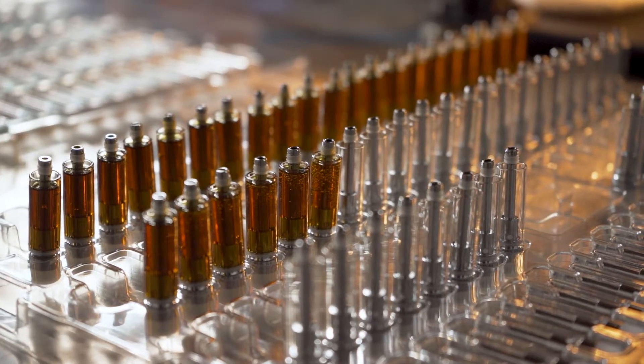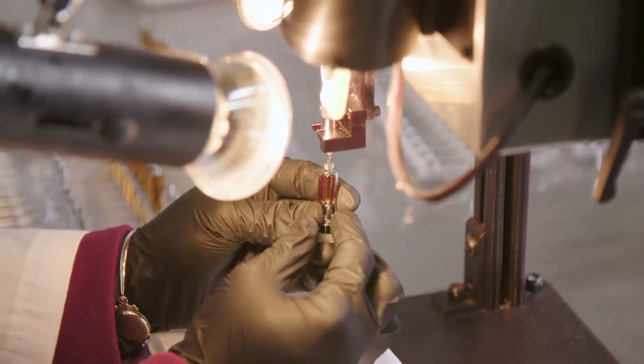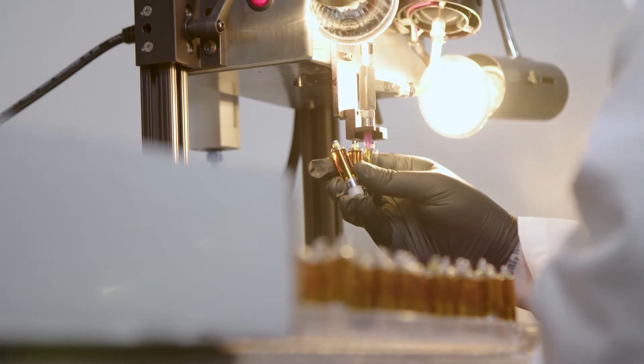By far the highest quality vape cartridge is BHO live resin — the color, clarity, taste. A lot of other CO2 or distillate companies that do cartridges will actually introduce terpenes after the fact of processing, or they'll take fake terpenes or store-bought terpenes. With live resin carts, you're assured that it is exactly the terpenes of that plant and that plant alone.